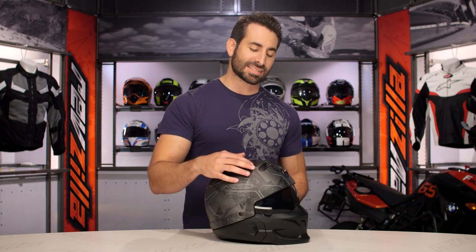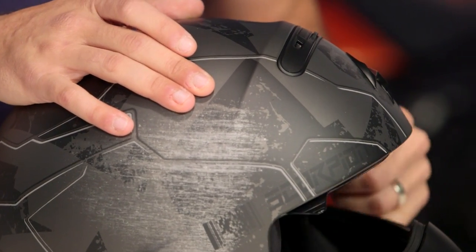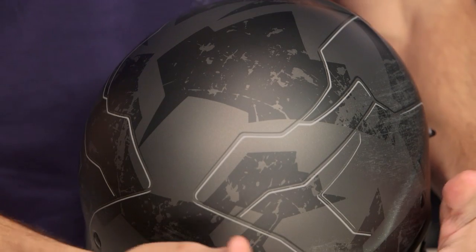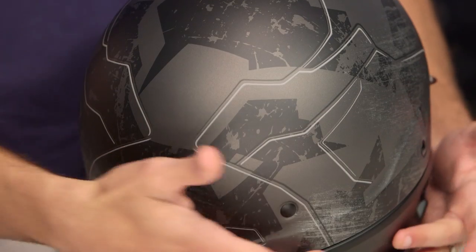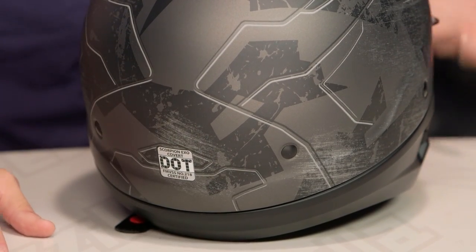If we look at it, this ridge adds some style, but it's really there to house the integrated sun visor system that flips up and down with these two scoops on either side. If we look at the back, it just comes down nice and neatly and finishes off. Remember, around the bottom this EPS is fully removable — the DOT element ends right here, and this piece you can pull off, but again, not my recommendation.